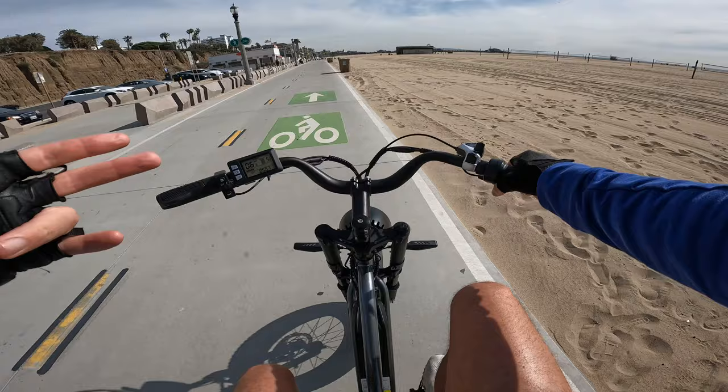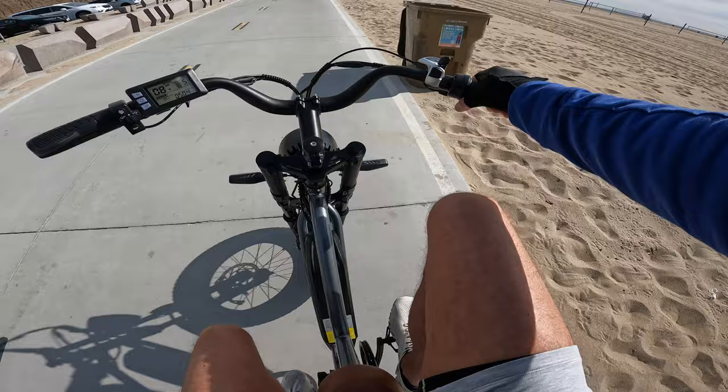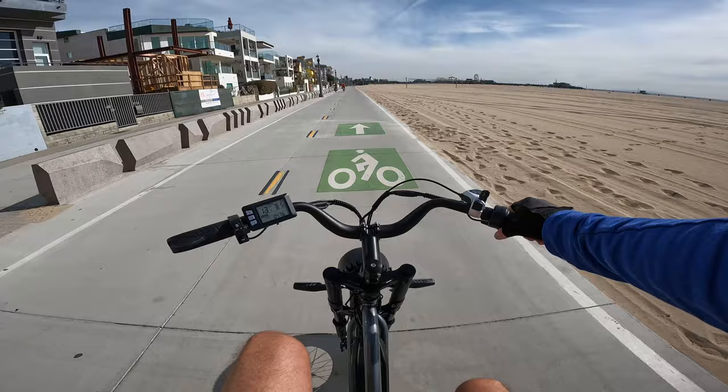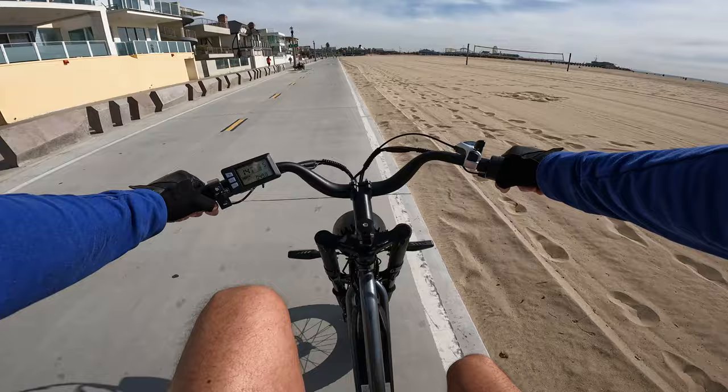Let's talk about pedal assist lag. Not pedaling — start pedaling — motor kicks in. Not pedaling — pedaling — motor on, motor off. On the pedal assist there is a small lag of about a second. Under throttle only you get the power a lot quicker than when you're turning the pedals.